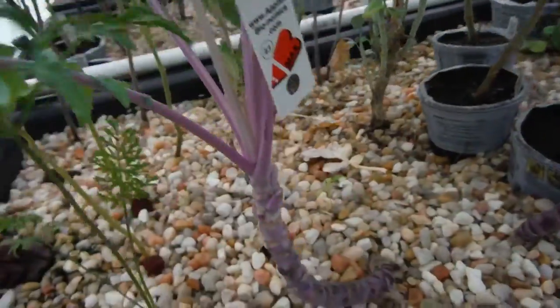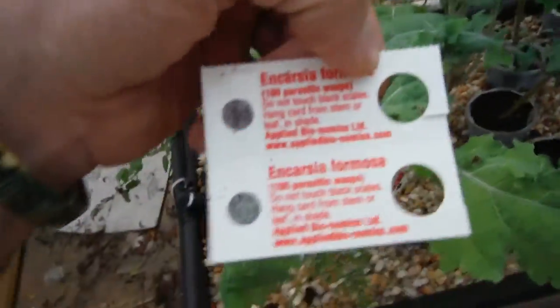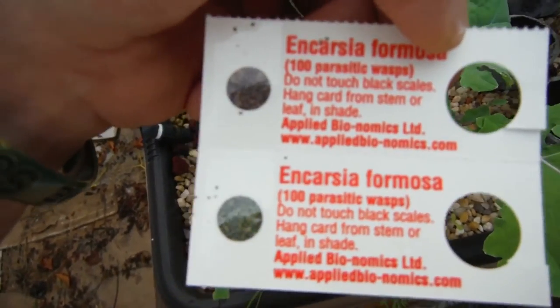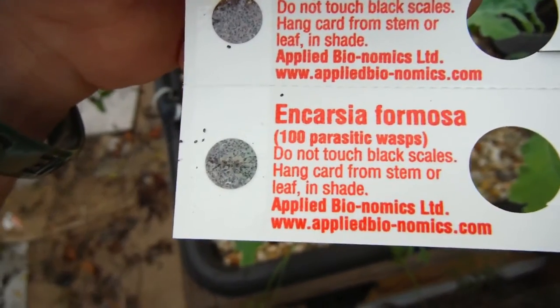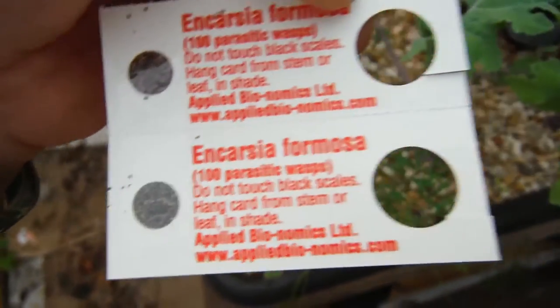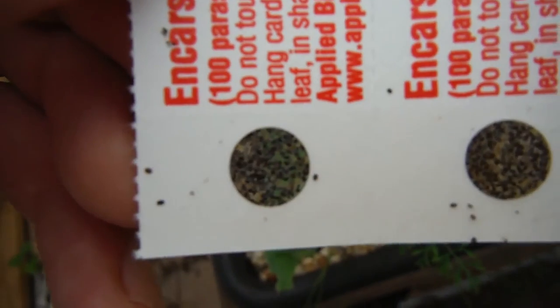Alright, I've got these little guys hung. That's not a sponsor — if it was, this wouldn't have cost me any money. As you can see here on the back side, this is Encarsia formosa: 100 parasitic wasps. Do not touch black scales. Hang card from stem or leaf in shade. It's just that easy — they're all right in there, apparently.